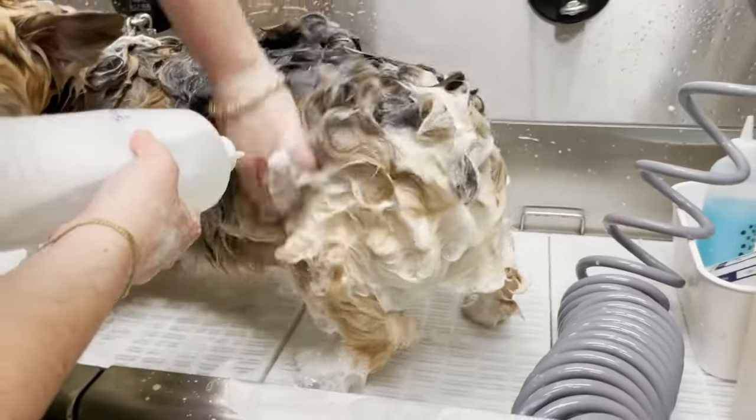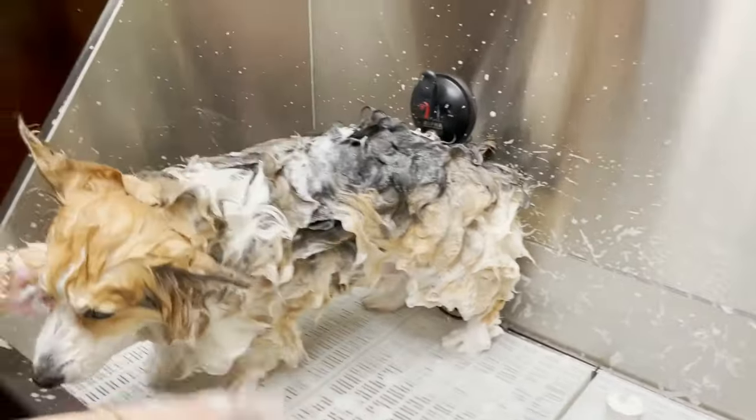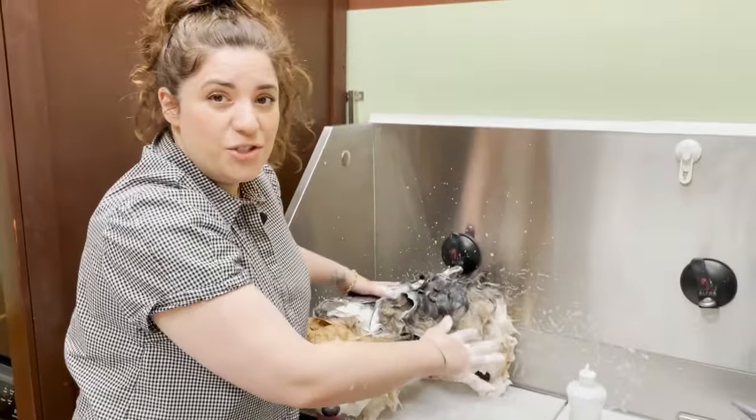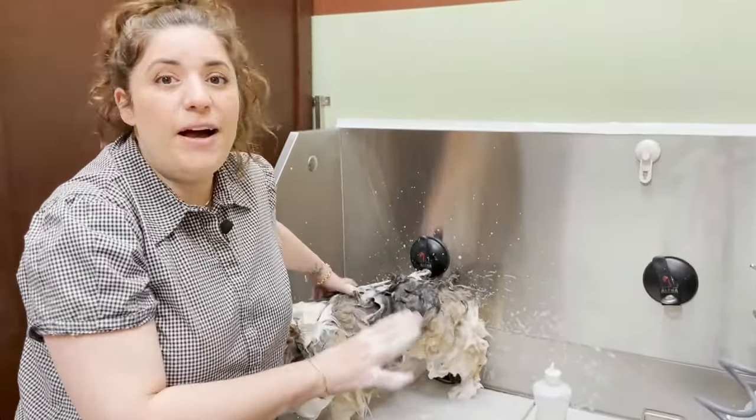I'm going to get his entire leg and his tush. Now his head, all his legs, body, and rear are all fully saturated to the skin with shampoo. Now I let this sit for five minutes.